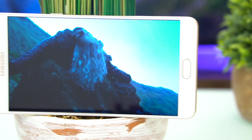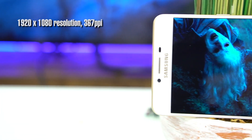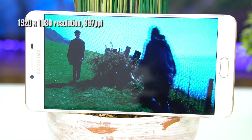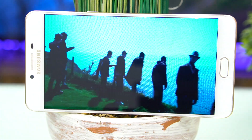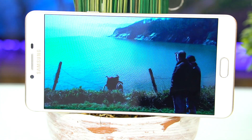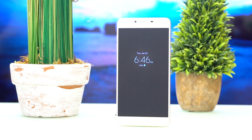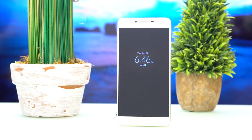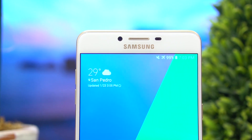The handset's six-inch Super AMOLED panel has a resolution of 1920 by 1080. It delivers what you'd expect from an AMOLED display by Samsung — bright, vibrant, and pleasing to the eyes. Even at six inches, it still has a high pixel density at 367 PPI. It's also good to know that the Always On Display feature is present.